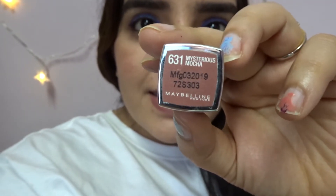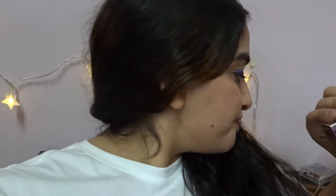After the video, I was clicking some Instagram pics and felt like trying this lipstick — Mysterious Mocha 631 from Maybelline's new range. Basic makeup and mascara would complete the look, but both my mascaras are really dry so I skipped it. Let me know if you think this lipstick looks good on me!